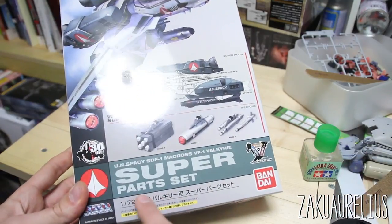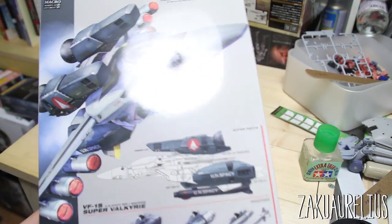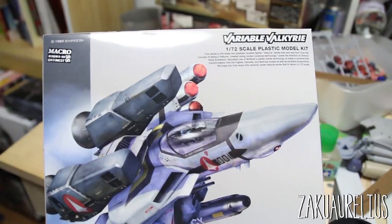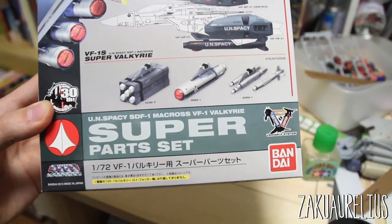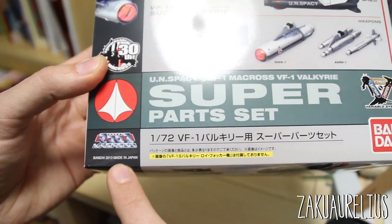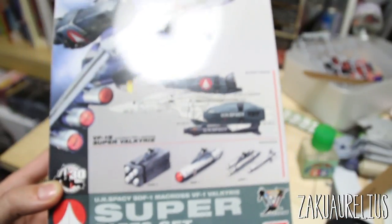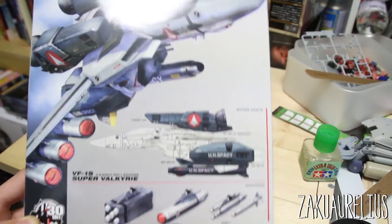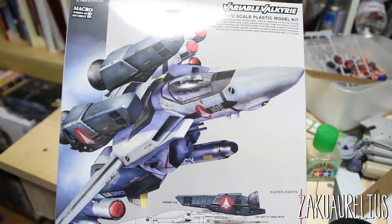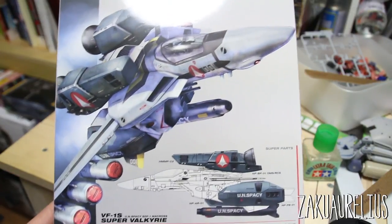This is the super parts set from the Macross anime. It's from Bandai and the date is 2013, so pretty recent. It's a 1/72 scale. I've never really watched much Macross and I've never built any Macross kits, so I'm not really very knowledgeable in this stuff, but this was on sale — I got this set for less than 10 bucks, I think it was like 8 bucks on sale from Hobby Link Japan at the time.